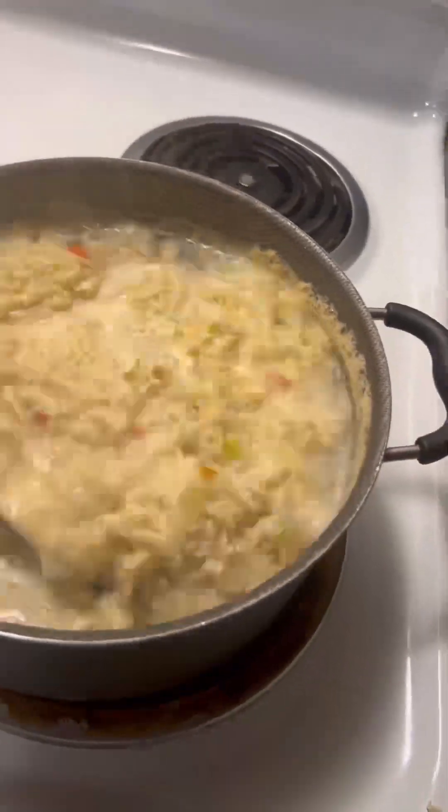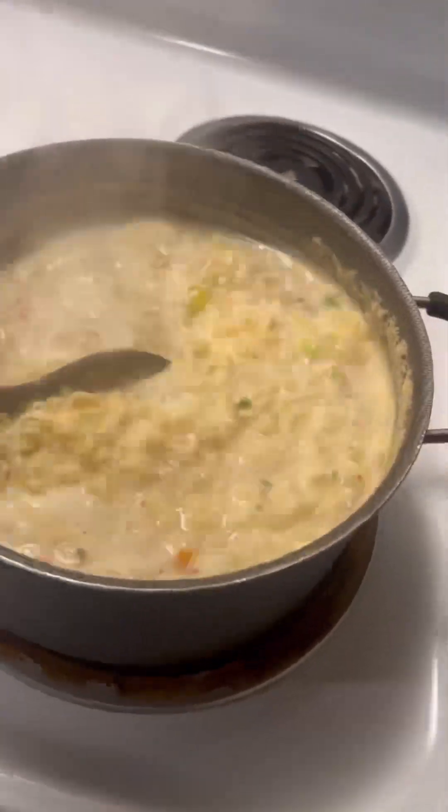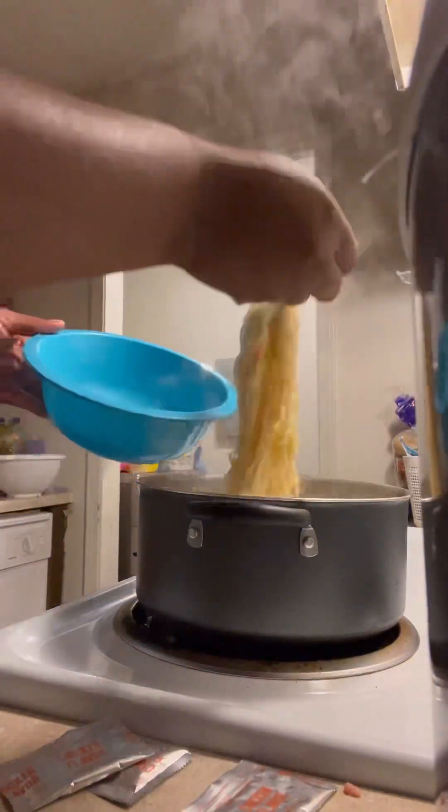I recommend that if you follow this, you stay by this pot because it will boil over on you, as you guys can see. I like my noodles medium — not raw but not fully cooked — because as everybody knows, once you add that hot broth to your noodles it's going to cook even more.